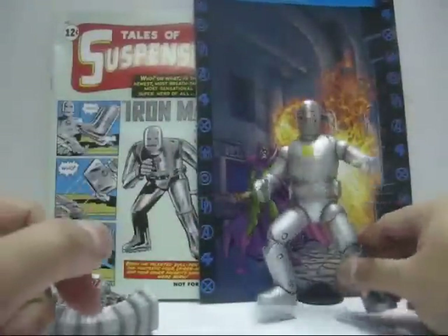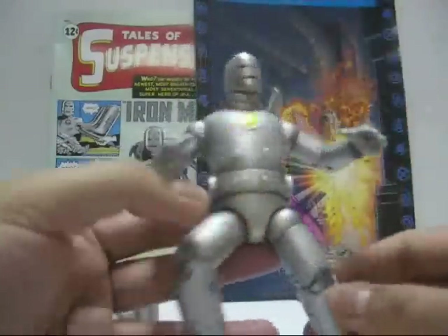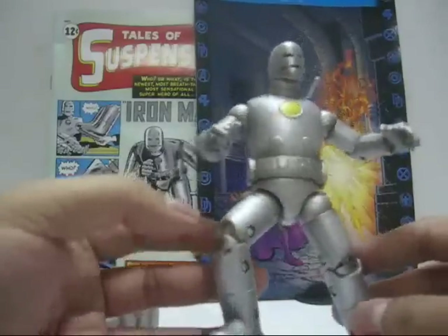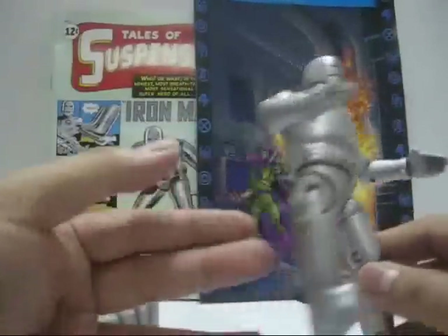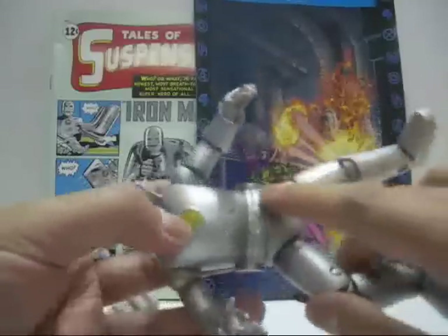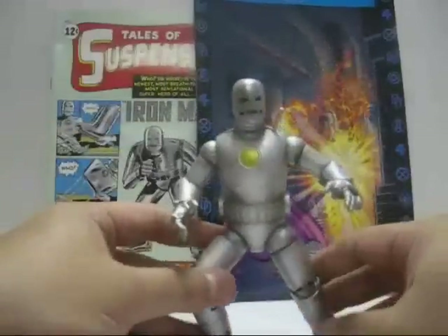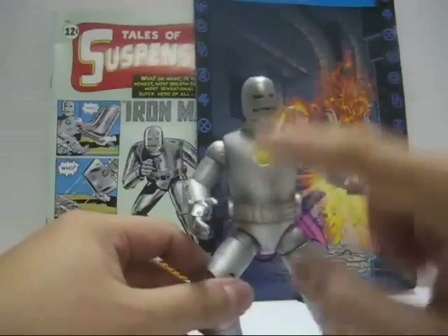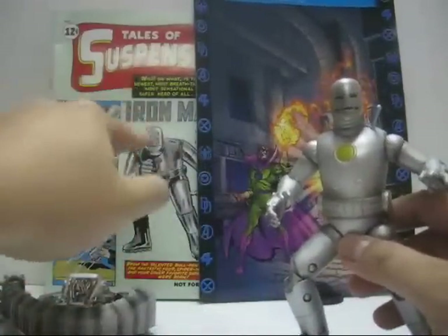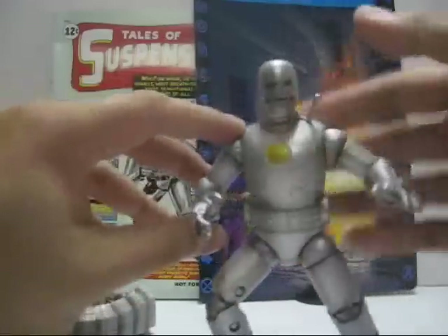Let's take a look at the figure. Now the figure doesn't come with any other accessory except for the removable face mask. The paint job is very simplistic — it's mostly silver with a tarnished black paint job on the edges of the body and arms, giving a weathered look which is very nice. The chest piece is painted in yellow, though the comic itself doesn't have that. It also comes with an antenna, but it's still a nice addition.